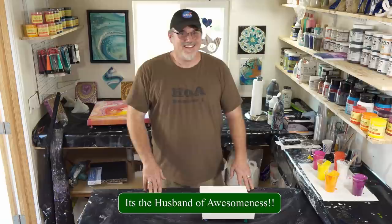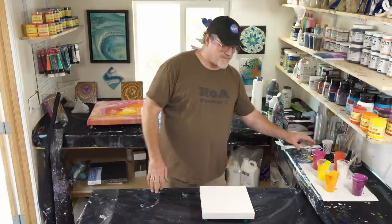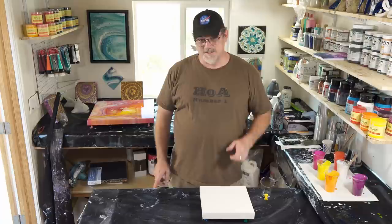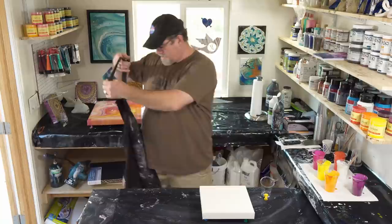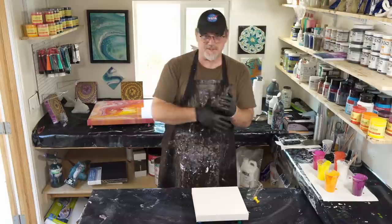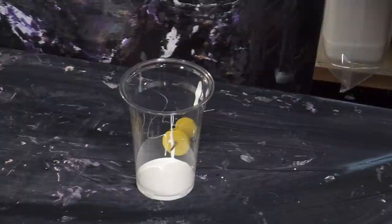Hi guys, it's not Mina! I've been asked to do a pour for you guys and what better thing than a paint grenade. This is for Show Pony — did you notice my t-shirt? The Show Pony and Lee, the Massey boys, sent me this awesome shirt. Apparently I'm HOA number one and they're number two and three respectively. All right, let's put on my gloves so I don't mess up my awesome shirt.